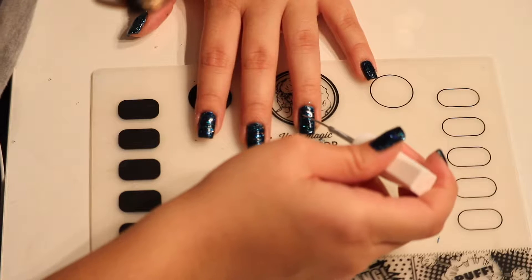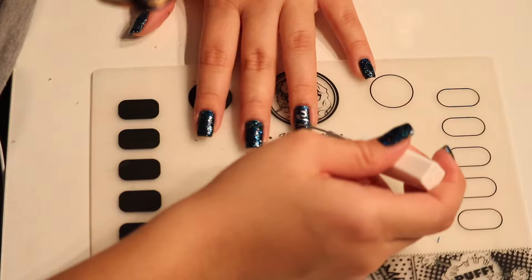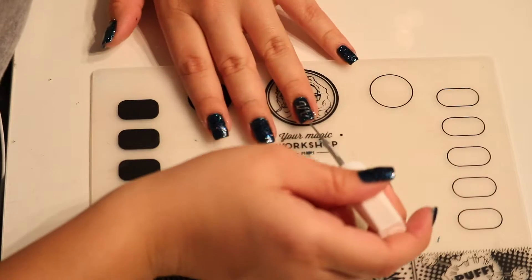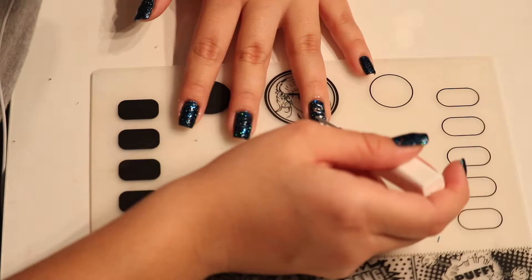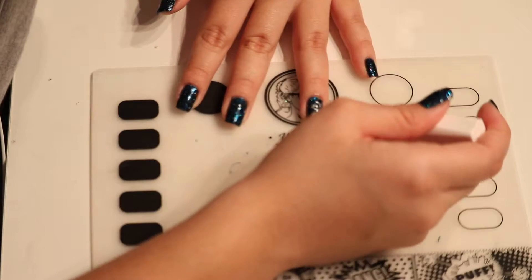And now taking a silver striper polish, also from China Glaze, I'm going to very carefully and very slowly draw a zigzag Christmas tree using the silver. You start with the basic shape and then do the bottom of the tree, and you can pull out the edges and make them a little more pointed too if you want.